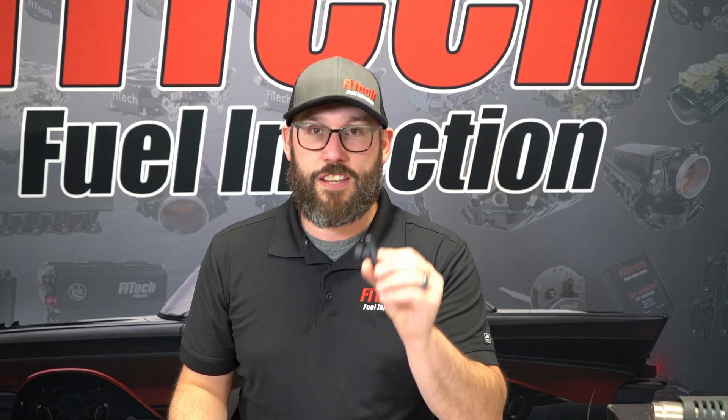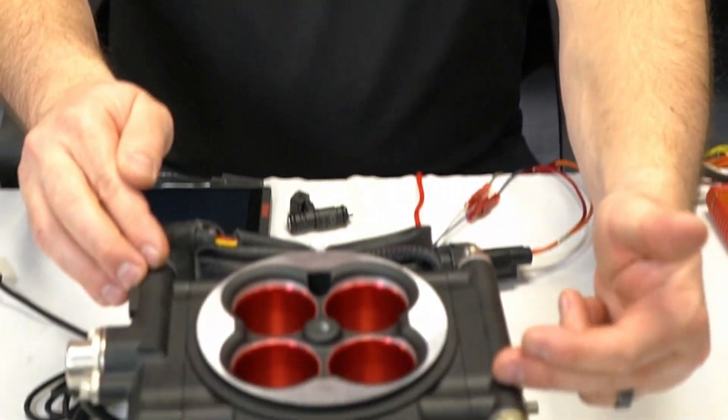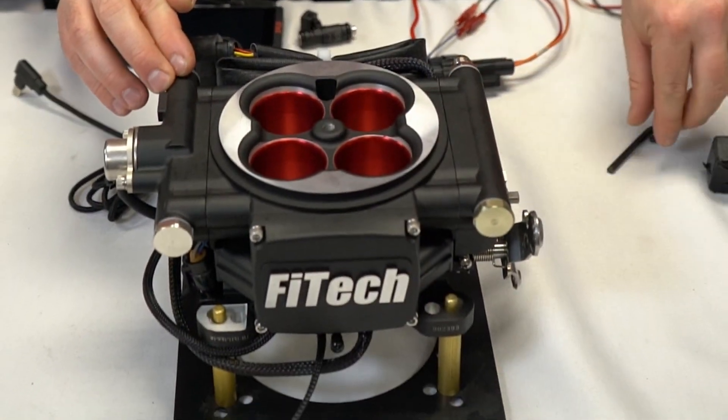When it comes to servicing Phytek injectors, the first thing that you want to do is gain access to your injector. In front of us we have a throttle body EFI system that we're going to pull off the side cover to access the injectors.